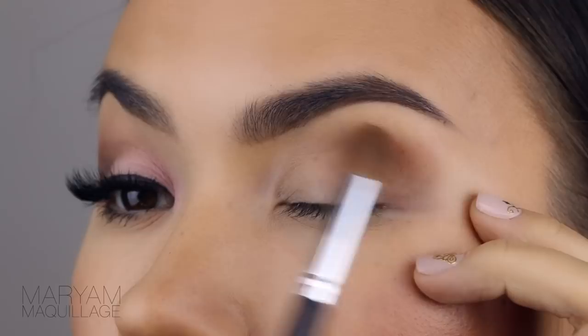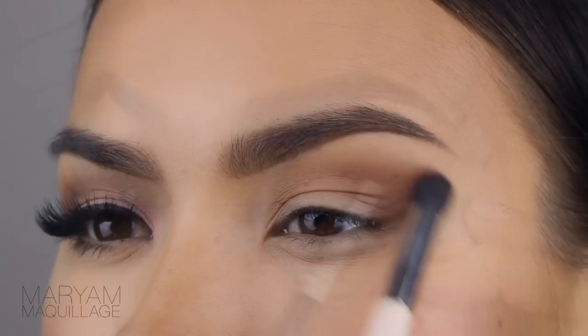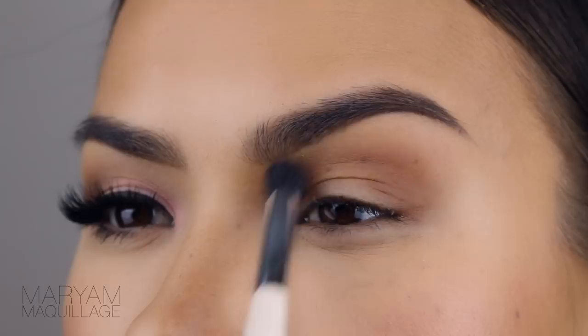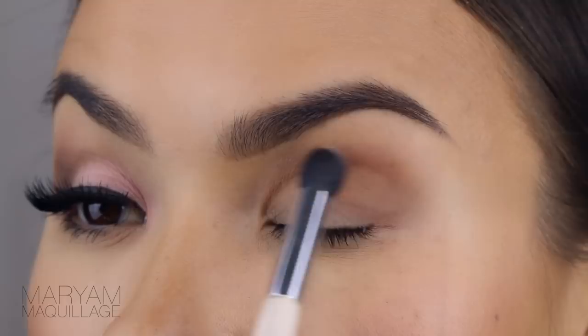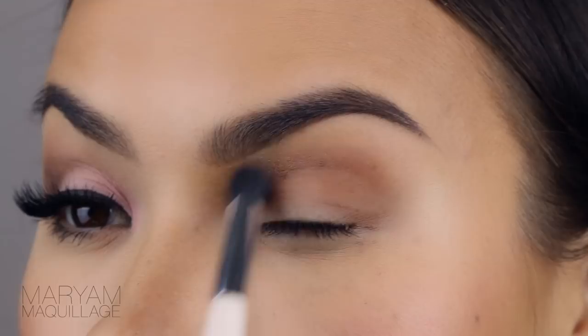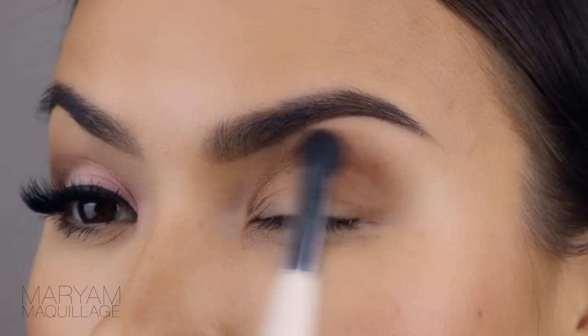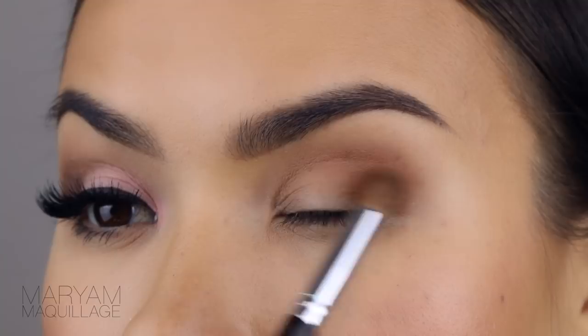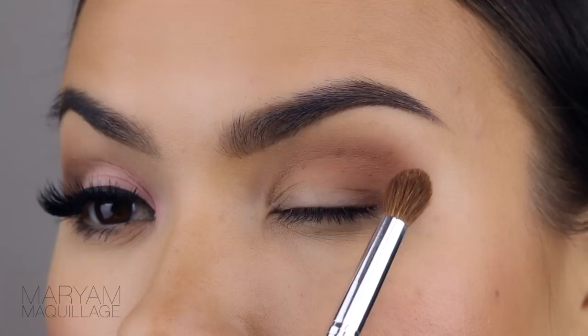This actually saves time and makes the eyes look bigger and more dramatic. Next I'm taking a clean, fluffy brush and just diffusing the edges. Then with the same brush I'm picking up this cool nude shadow from the same palette and applying it to the inner portion of the crease, ever so gently. I'm continuing to diffuse the brown shadow using windshield wiper motions and small circular motions. If you feel like you've removed too much of that brown, just go back and add a little more to the outer corner. I'm keeping the brush on its side to cover a larger area.